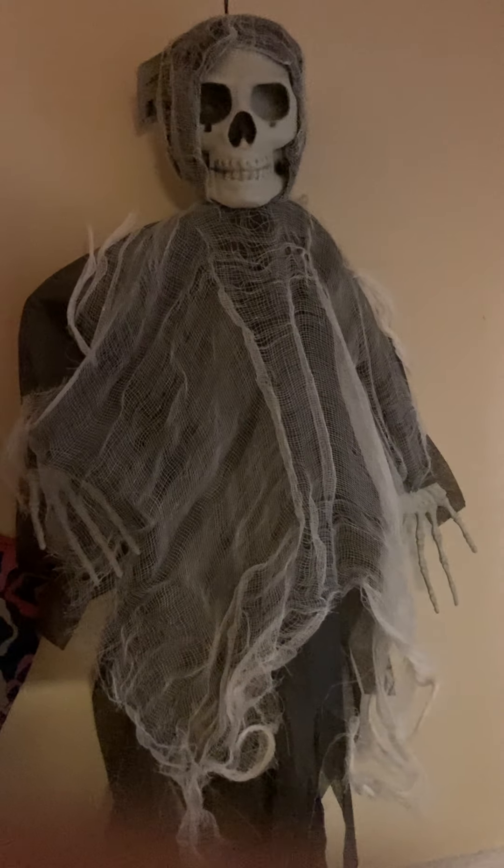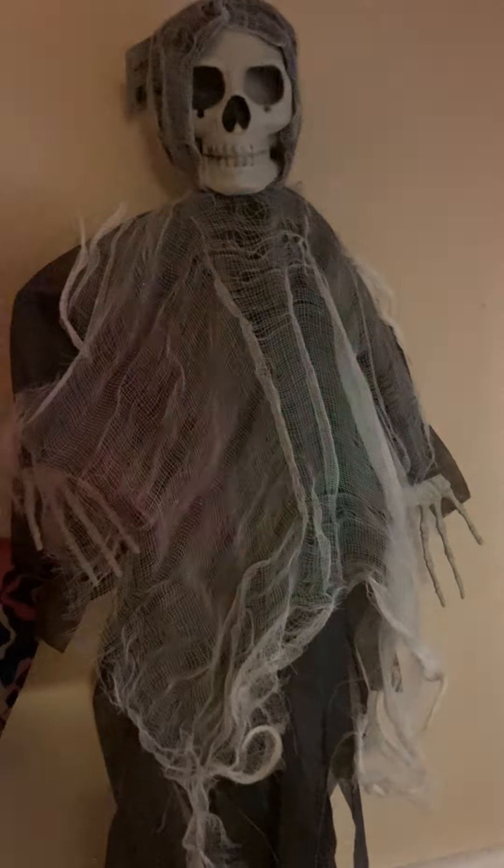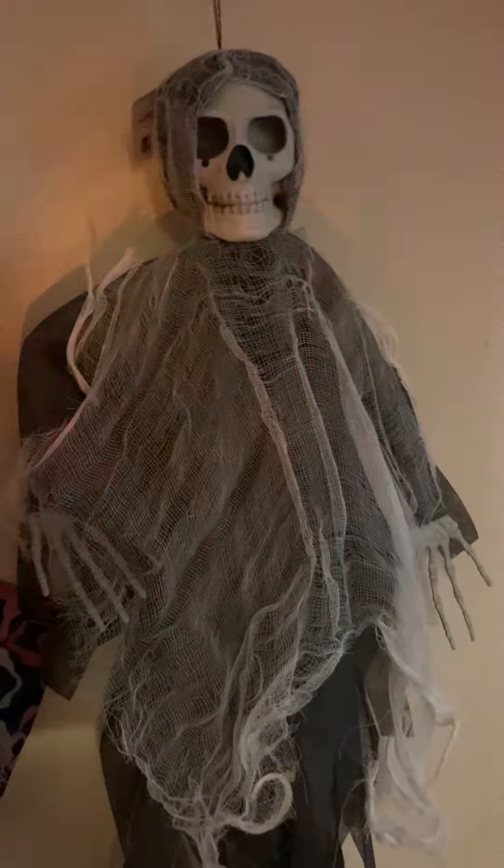Hey guys, welcome back to my channel. Today I will be making a few Halloween Dollar Tree DIYs. A few Dollar Tree Halloween DIYs are quick and easy.